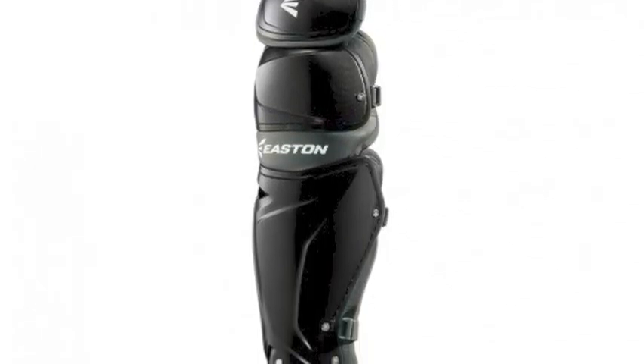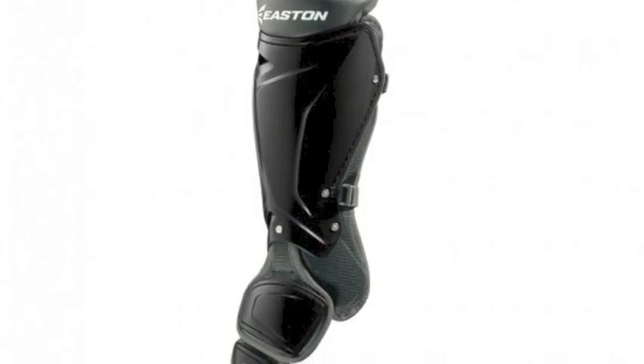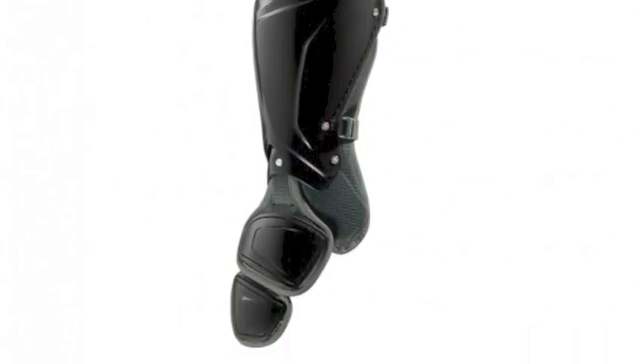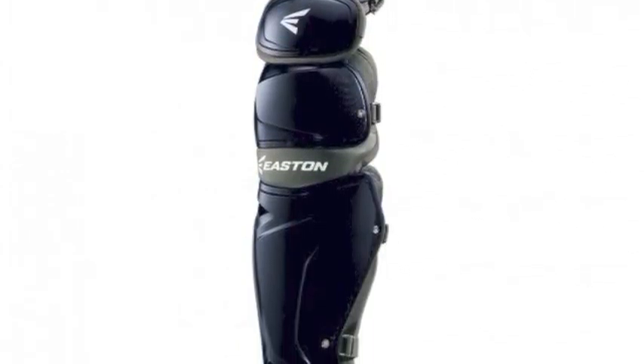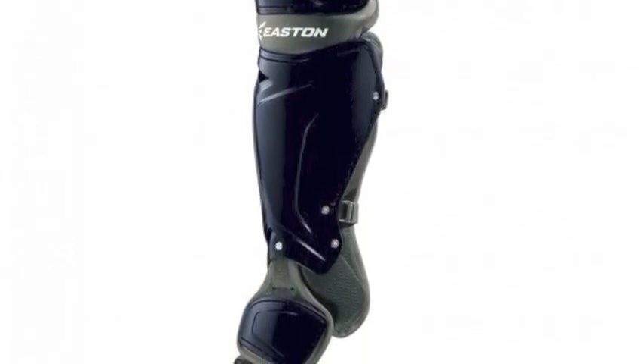The Easton M10U shin guards are constructed using zero shock memory foam to provide excellent inner knee protection. The Easton M10 shin guards are built in asymmetrical true block anti-roll designs that create stability in the right and left legs.